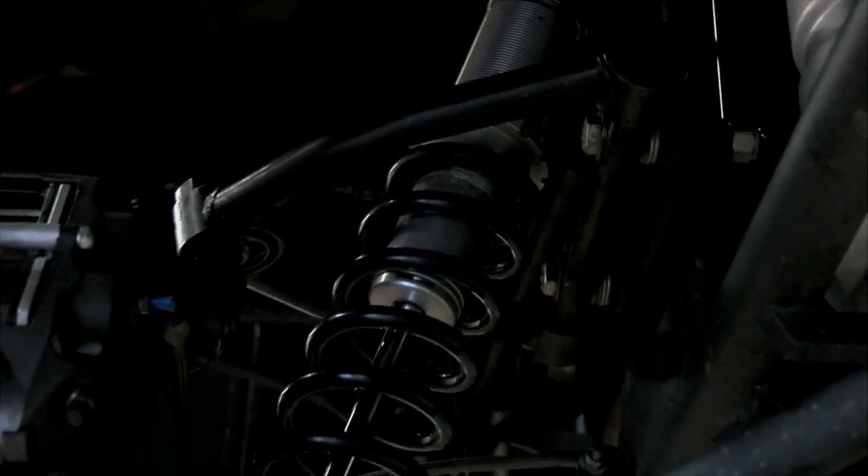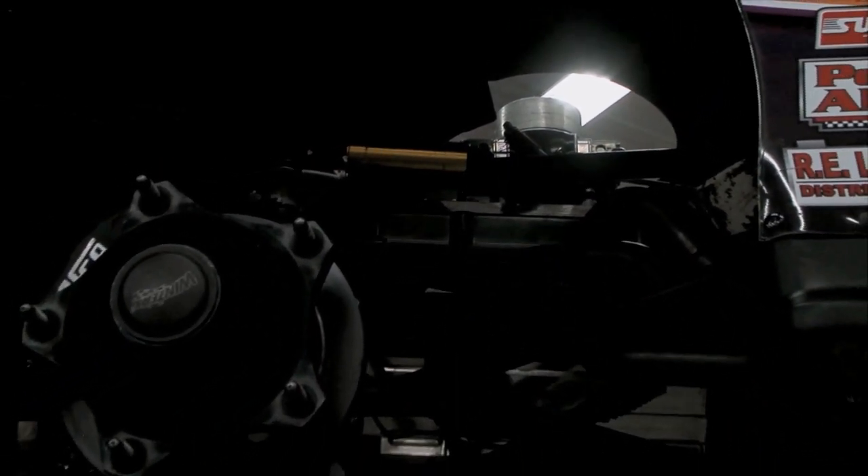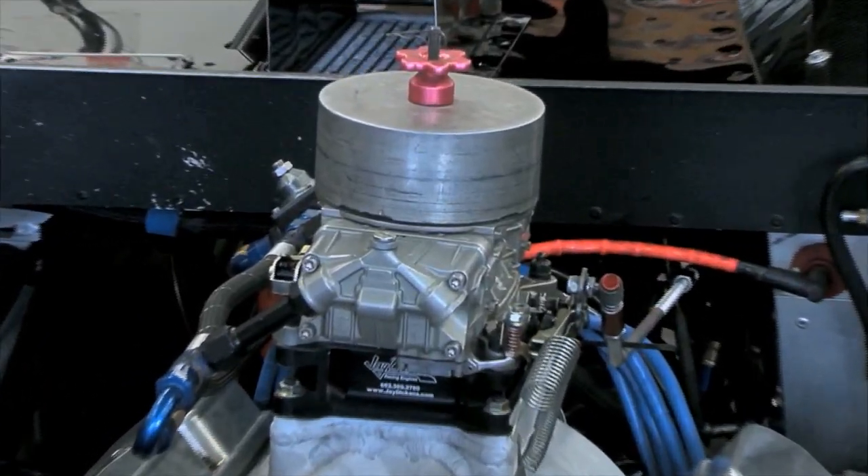Suspension, the shock package and components are so important on these late models. The rear suspension actually flexes to help steer the car through the corner, because when you've got 2,300 pounds and 850 horsepower, you're on the gas. Throw on disc brakes all the way around on all four corners, plus a thirsty four-barrel carburetor, and you are ready to go — late model racing with the World of Outlaws.